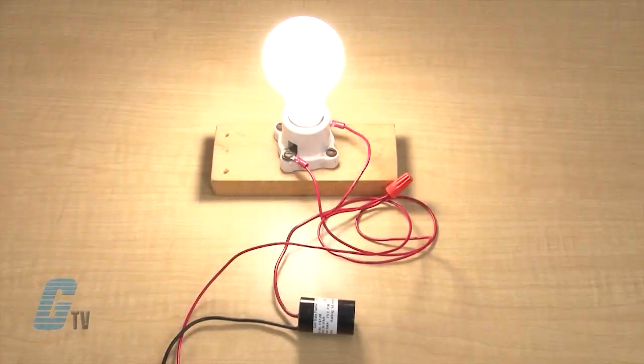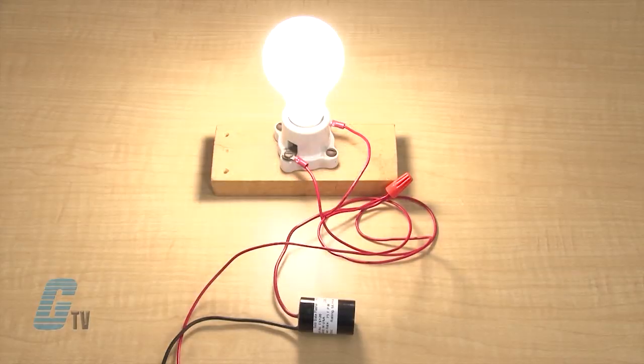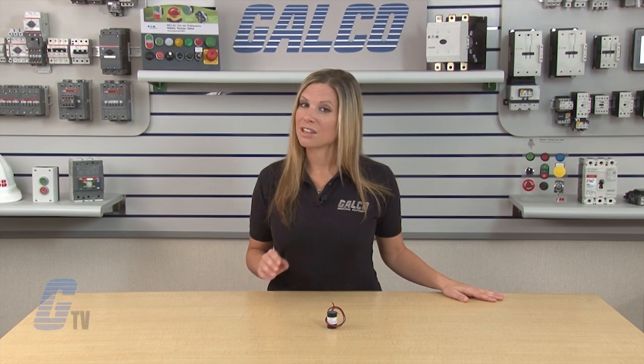Using a light bulb as an example, I can see the light flash on and off. This is due to the timer opening and closing the circuit with a preset time.